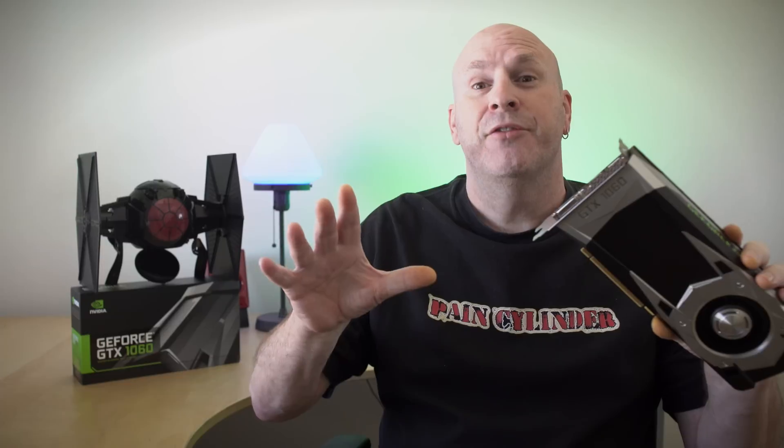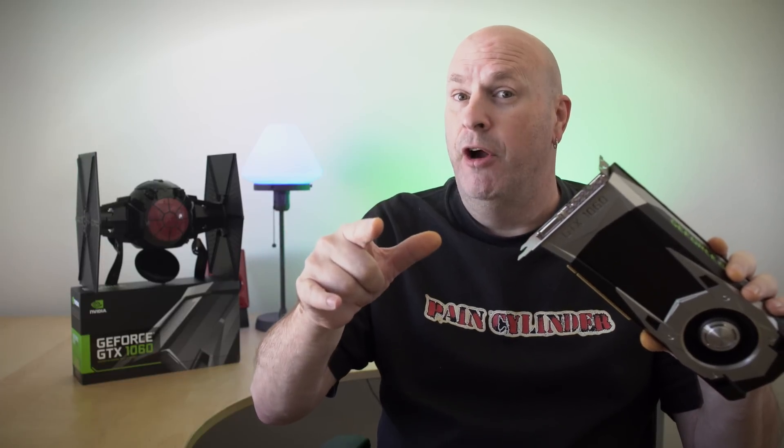So with that said, let's check out some basic specs, how big the card is, and what it looks like.